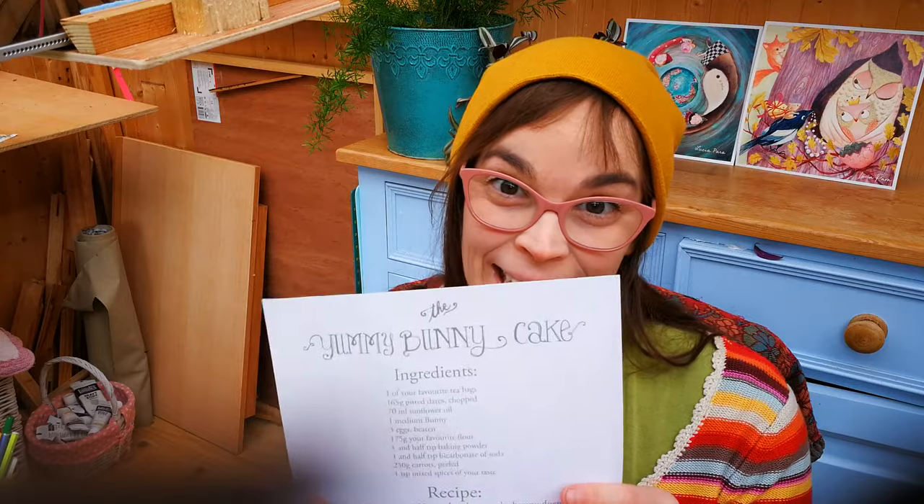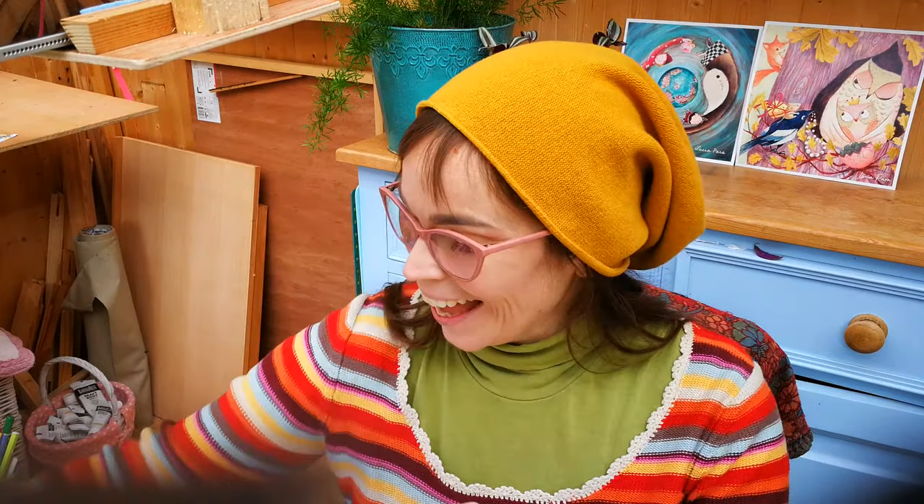The second recipe we are going to draw today is the yummy bunny cake. I have here my friend Bunny and he can't wait to try the cake as soon as it's ready. I chose this recipe because it's one of my woodland friends' favorites — and you know why? It's because there is no added sugar. It is nice and sweet, but instead of sugar it has these little brown things called dates, and they are very sweet on their own. I hope you will try it and like it as much as we do. But now let's get into the drawing.